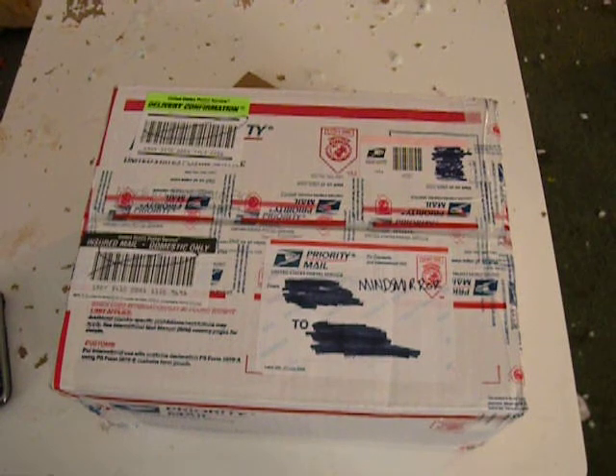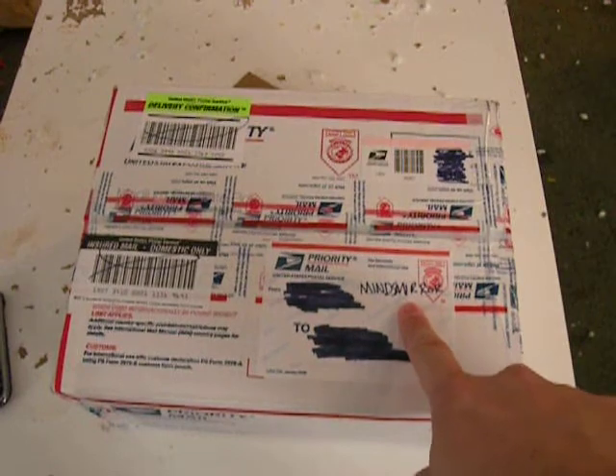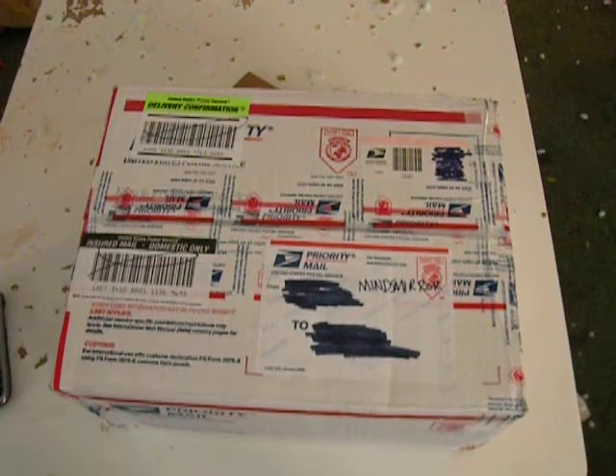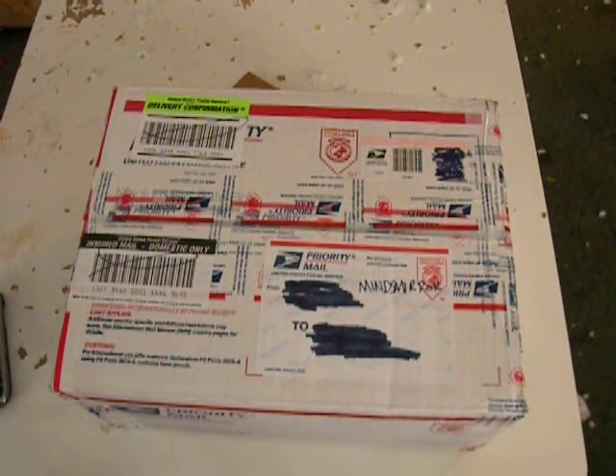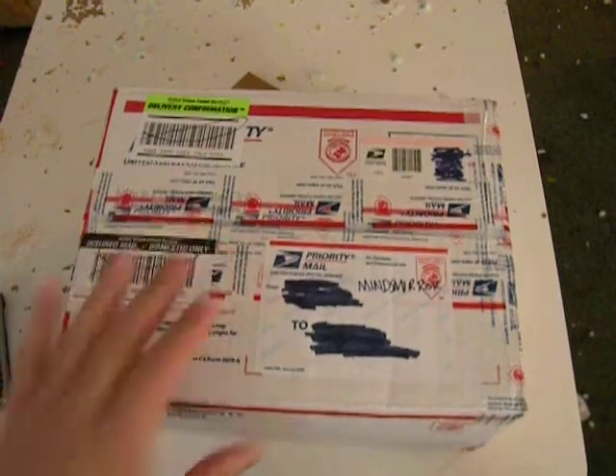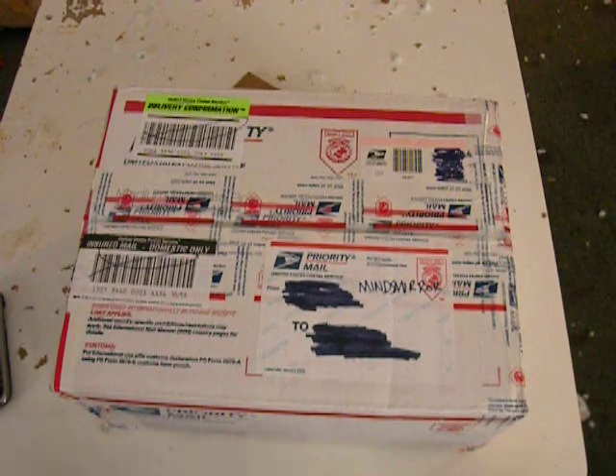Alright guys, so this is my comeback video after months of life happening. I got a little package here from Mr. Minds Mirror. If you haven't checked him out, I'll put a little link right up here — go check out his channel. He's got some really cool custom knives, including a Jans Enzo knife that is just wicked. He was having a little knife sale so I decided to buy a few things. I had to sell just about every knife and gear-related thing I own, so I'm down to the nitty gritty and need to restock now that I've gotten back on my feet.